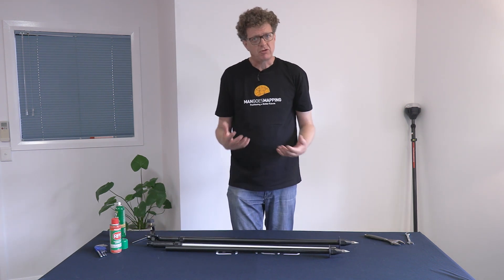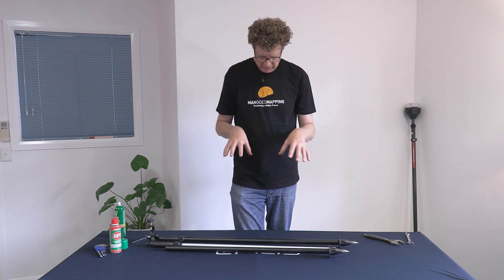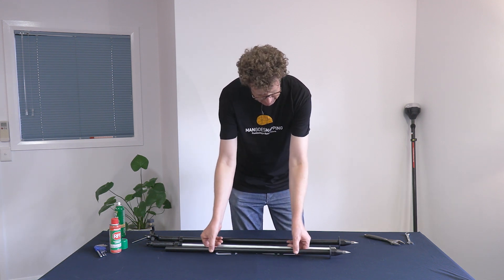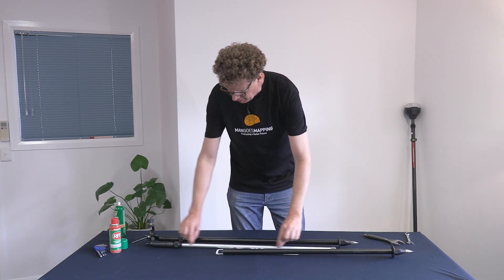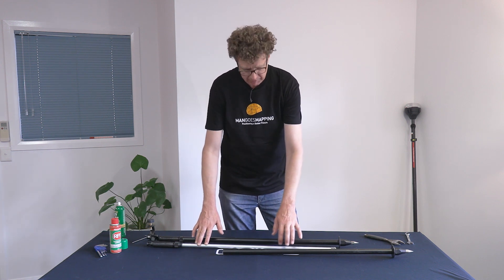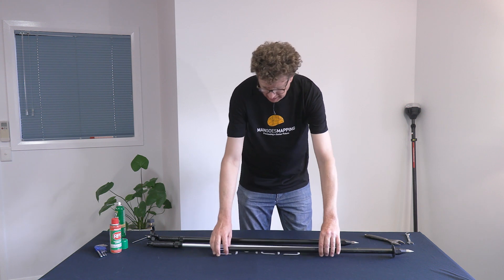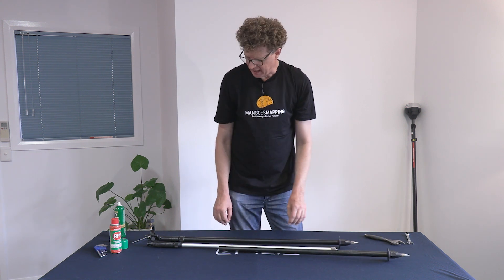We're based up here in the tropics where we get monsoonal rain — seriously heavy rain, to the point I've even managed to destroy a waterproof tablet. So it's not uncommon at the end of a day's fieldwork in super heavy rain to have to come back and leave these two components to dry overnight separately, so that moisture doesn't sit in there and gradually corrode any of the components inside the bipod mechanism.